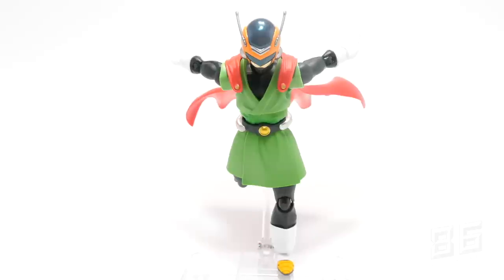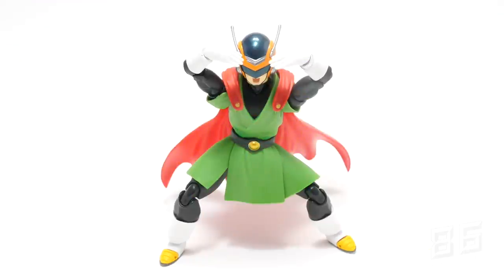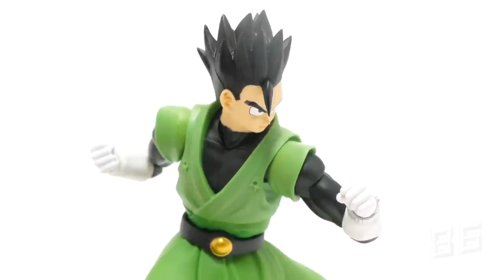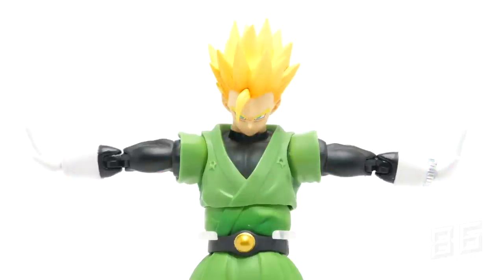For accessories, we get two open palm hands that fan out and two open palm hands that face in — they are angled differently. We also get two standard fisted hands, a pair of two fighting pose hands where left and right are different, and two open palm blast hands.